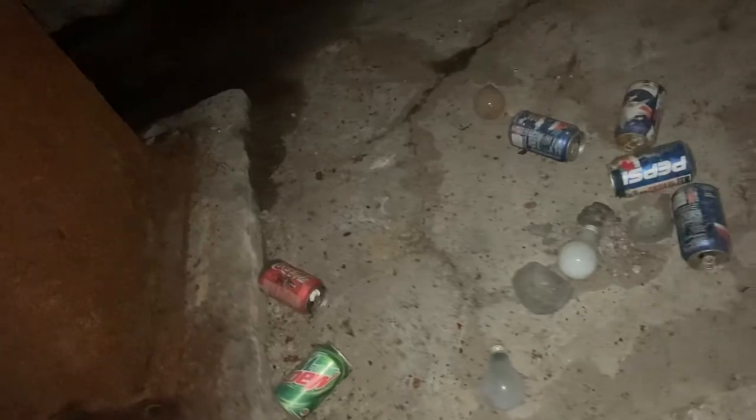I wonder what they used to do down here. I cannot see them reusing this building — there's too much complicated stuff in here. Oh man, look at that. Somebody came down here probably around 2005 and hung out — actually, March 3rd, 2003 is the expiration date on those cans. So somebody probably came down here almost 20 years ago. That's Pepsi — I thought it was something else.